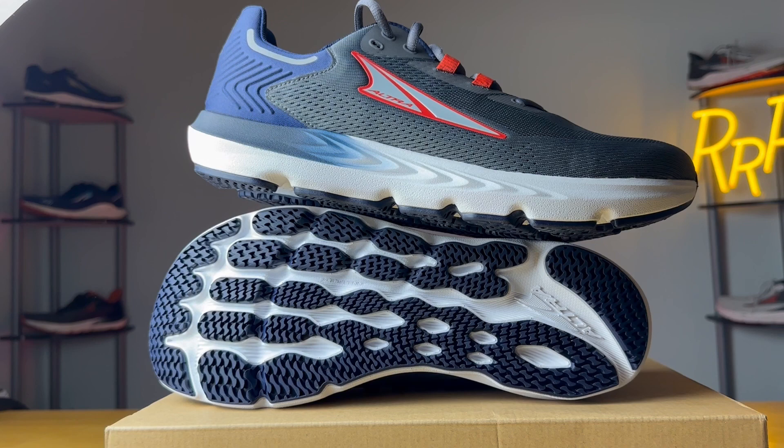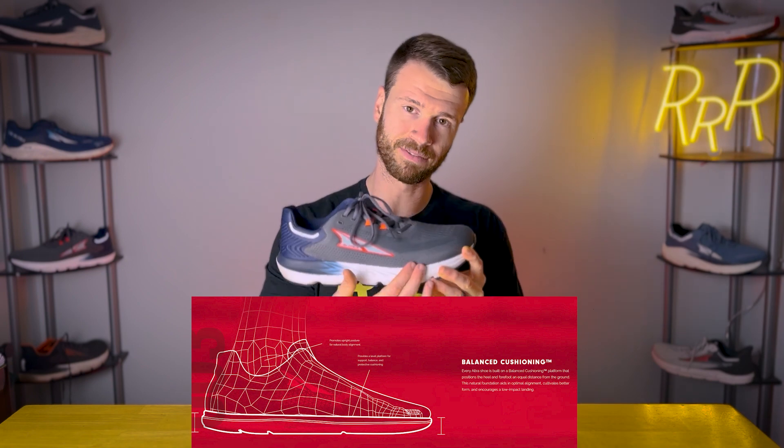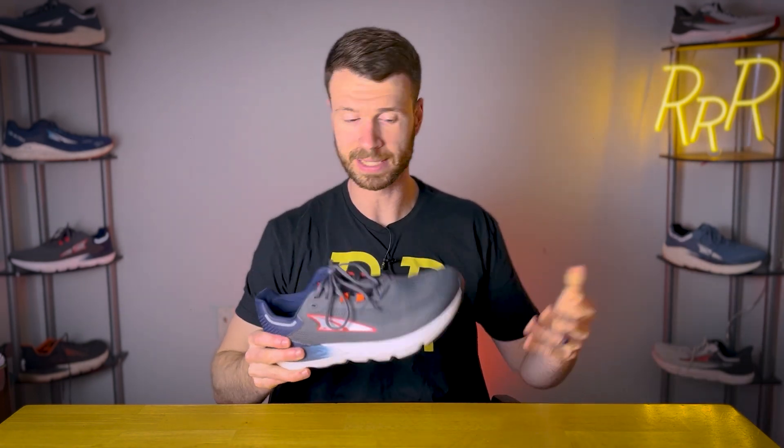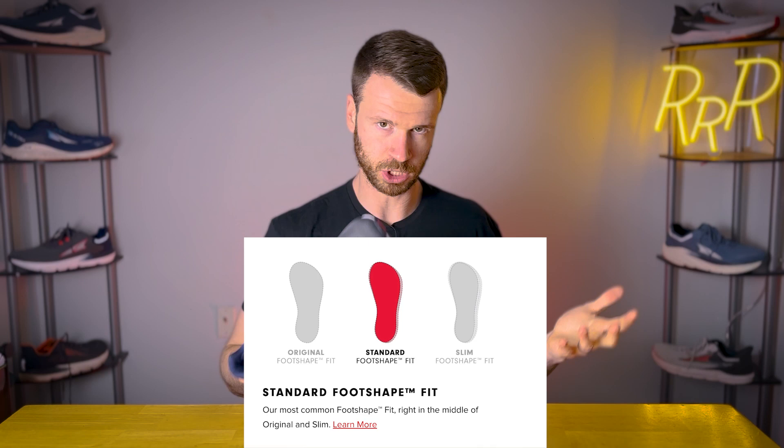This is a very versatile shoe — it works well for running, weightlifting, sports, and a whole host of other activities. I've actually taken it hiking as well, and it worked quite well. It's a great option for all-around use because of that zero drop, wide forefoot, great tread on the outsole, and a very stable midsole. Altra does things differently — they have a zero drop shoe where the heel is level with the forefoot, and a wide toe box which allows your toes to splay out. They have three different foot shapes: original, standard, and slim.